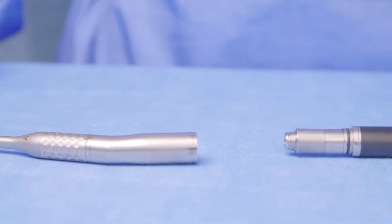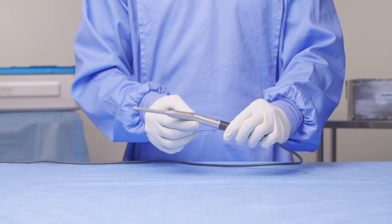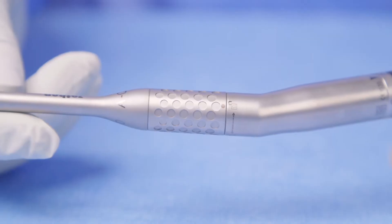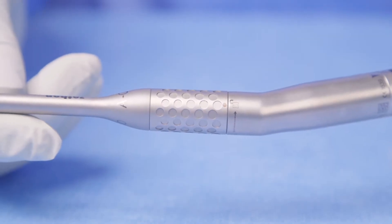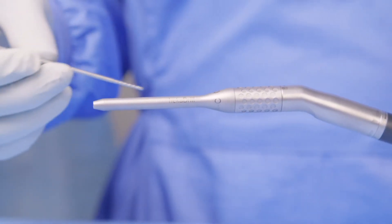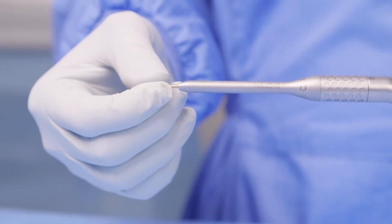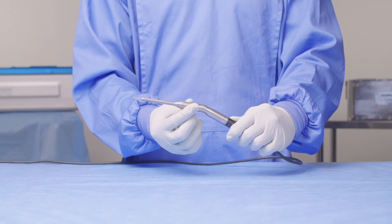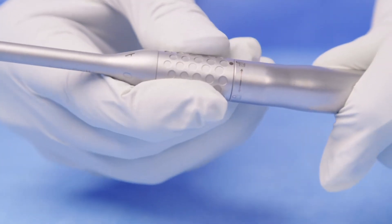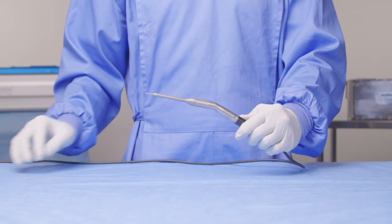Now let's take a look at how to attach an angled burr attachment to your Heka Drill handpiece. If you move your hands up the attachment, you'll find a second locking system. Ensure that it's in the unlocked position. At this stage, you can take your cutting accessory — such as a burr — slide it in through the nose of the attachment and firmly into position. Once in position, you can twist this locking mechanism to keep it in place. Once locked, you won't be able to remove the burr, and the system is ready for use.